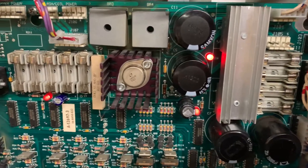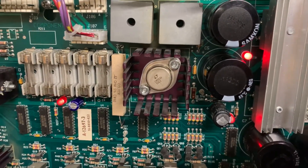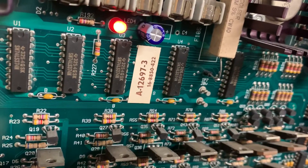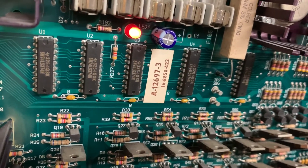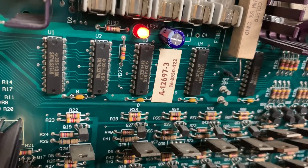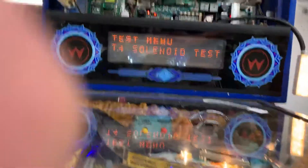I reflowed the solder on the 323K — removed the solder and then reflowed it. I also added a blocking diode to the bottom of the sand resistor, which prevents anybody from blowing up C11 if connectors are put onto the board in the wrong place. Now let's do a solenoid test.